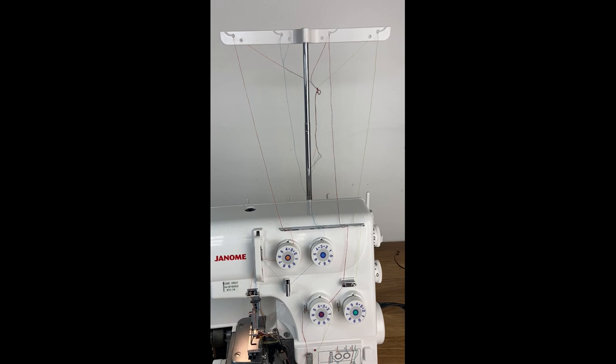Now we're going to look at threading your machine using the tie-off method. This method is great for when you need a quick change and you don't really want to go through threading the whole machine. Our sergers all come pre-threaded for you so that you can see exactly where the threads go, and it also allows you to start off by tying off. This method is great when your machine is stitching properly, but when things aren't stitching properly it's often better to completely take out all the threads and start from scratch.